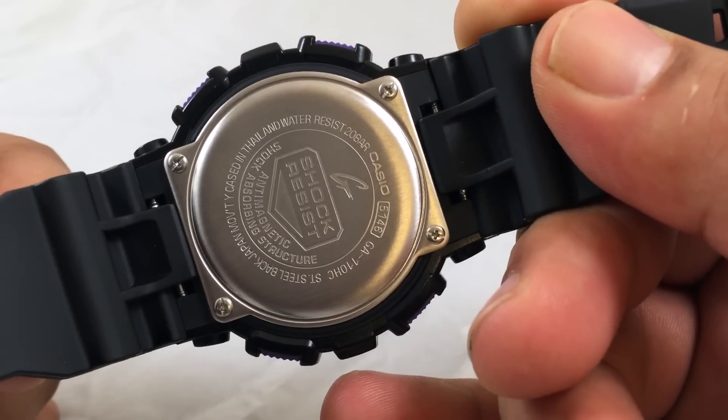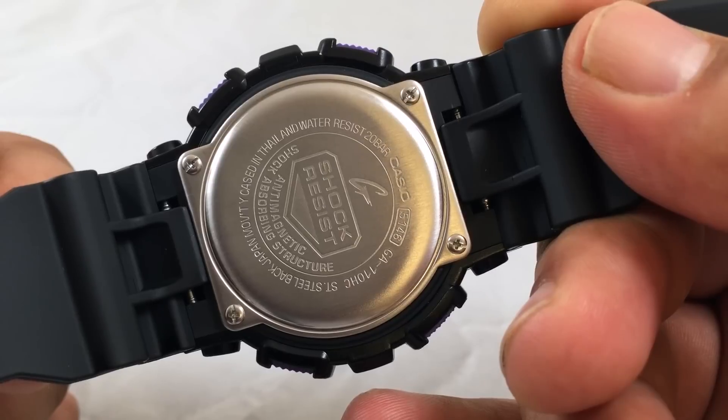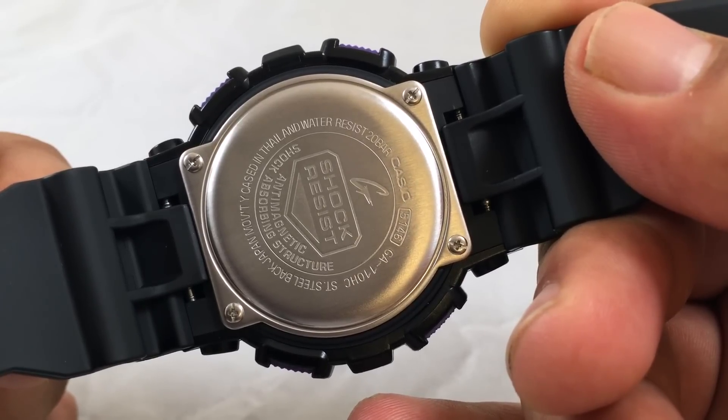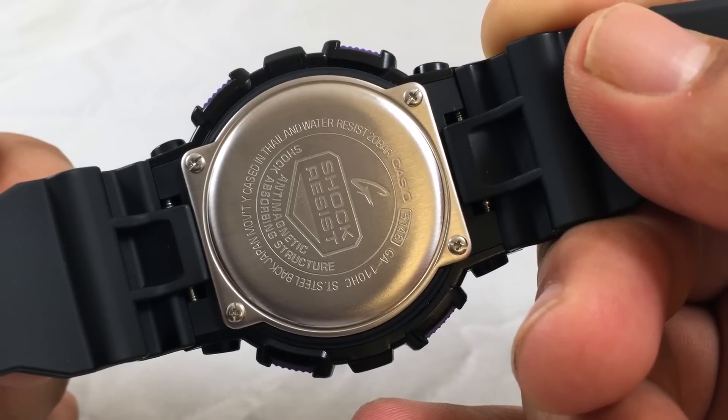Looking at the back of the watch, it has a standard G-Shock backplate, module 5146, and 20-bar water resistance — 200 meters, 660 feet.